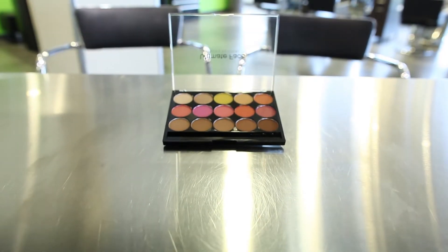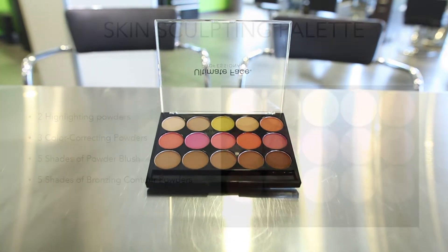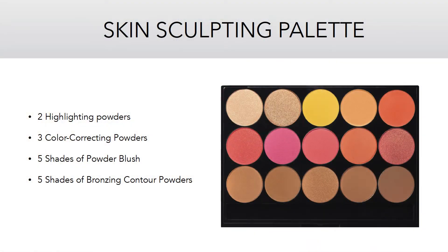The Pro Skin Sculpting Palette is a pressed mineral skin formulation. This multitasking palette contains two highlighting powders, three color correcting powders, five shades of powder blush, and five shades of contouring and bronzing powder.